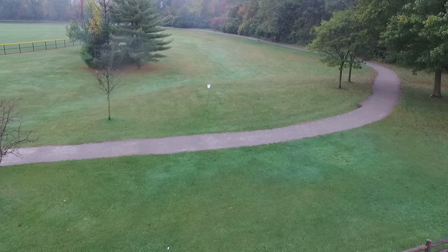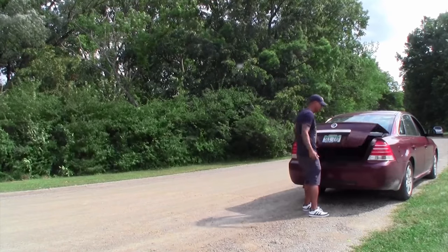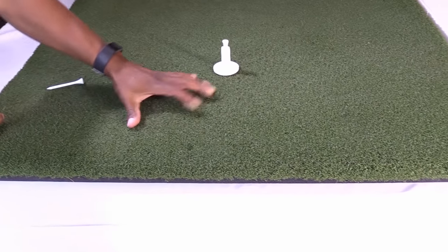RealFeelMats.com is where I ended up after doing all my researching and reviewing, and they had the best product out there. It fits perfectly in my trunk, it's lightweight, and it's durable. RealFeel Mats have a thick nap, and the turf they use to simulate grass is durable yet flexible.